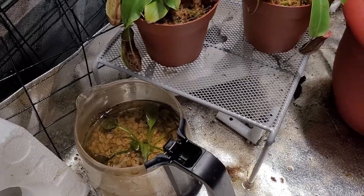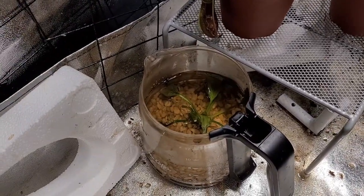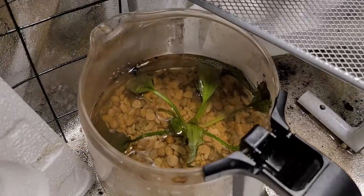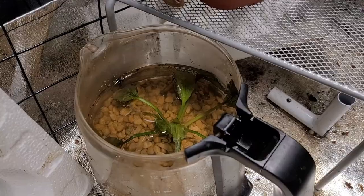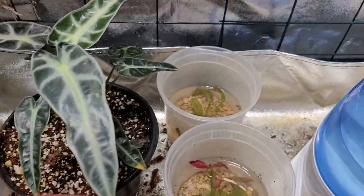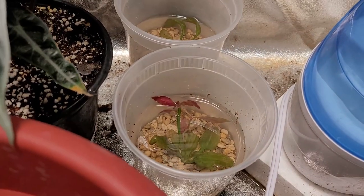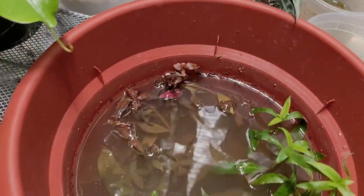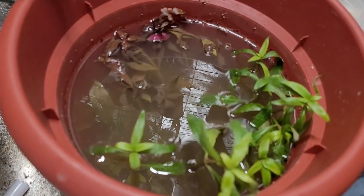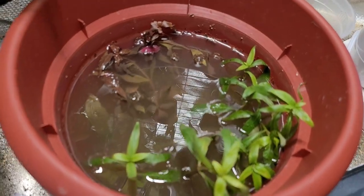The Amazon sword I was able to separate into four different plants, which was a bonus — I got it for nine dollars. That's the first one in this old Mr. Coffee pot, then there's one in there, another in there, and there's the Alternanthera. Together with the Hygrophila and more of the Alternanthera.